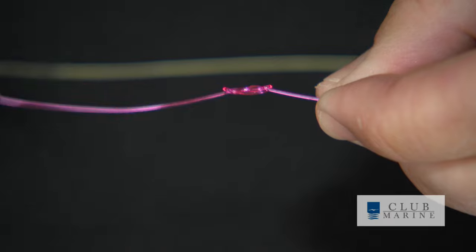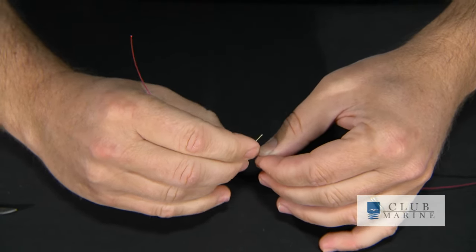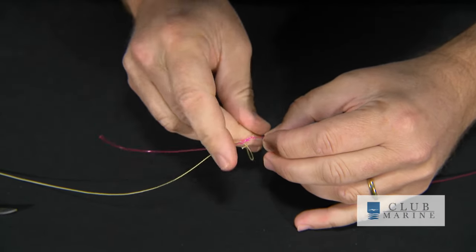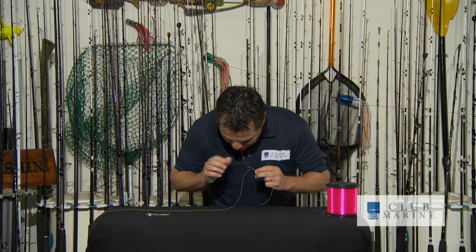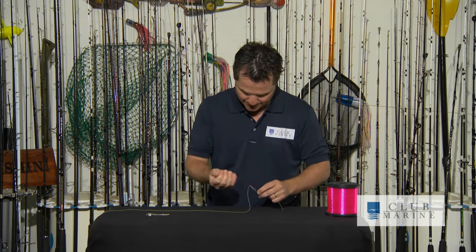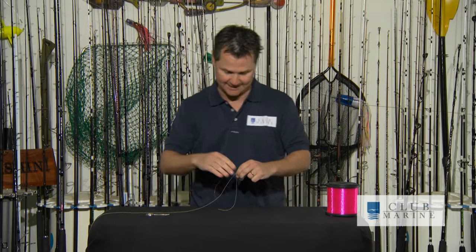Once you've got it in the right position, grab your braid and literally go up through one hole and then back down through the other. Pull that braid through so you've got enough to work with. Then make a bit of a loop and pull it nice and tight so you've locked the braid over.